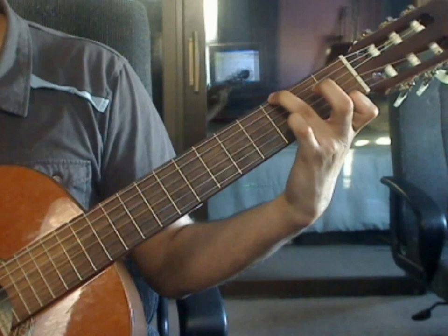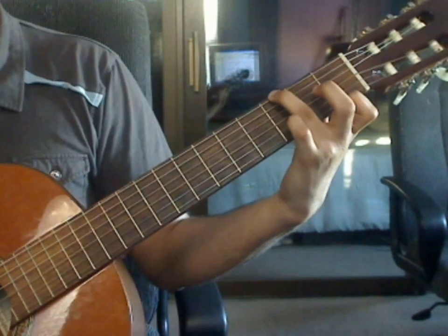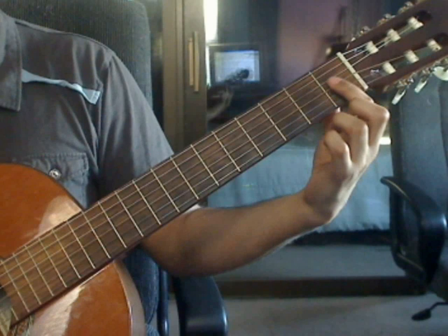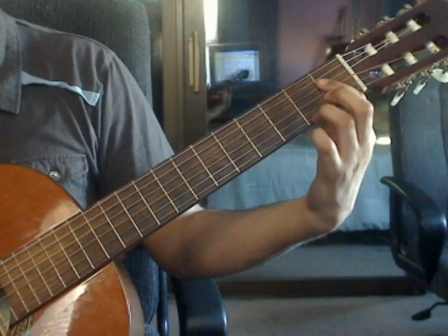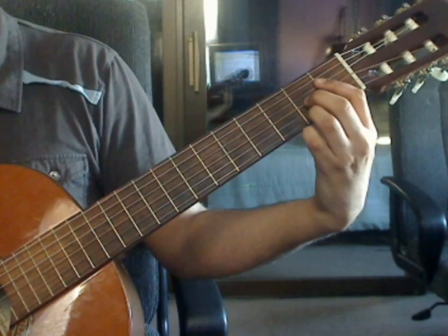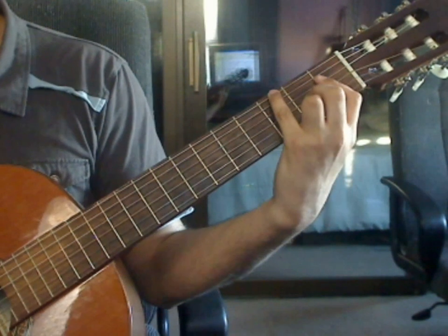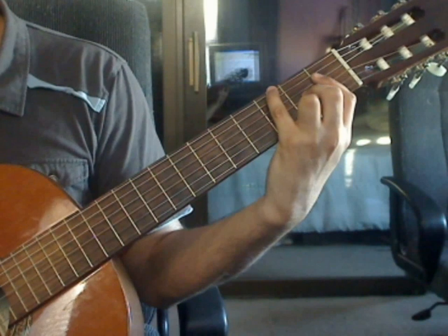Measure 28. Index finger will bar on the 1st fret over the first 4 strings only. Ring finger on the 1st string, 2nd fret. Middle finger on the 3rd string, 2nd fret. Pinky on the 6th string, 3rd fret. This is a very tough fingering.